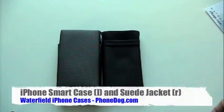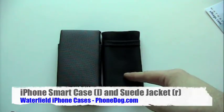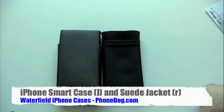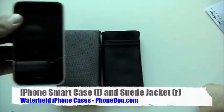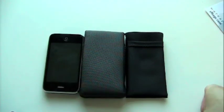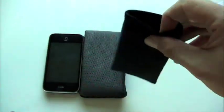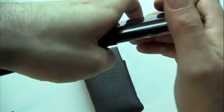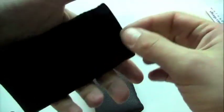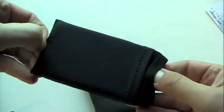So we've got two iPhone cases here. This is the iPhone Smart Case, and this is the Suede Jacket. These cases both work with the original iPhone and the iPhone 3G. Basically, this is a little different take on the iPhone case. It's not a hard shell that you snap your phone into while you're using it. Instead, these are more like slipcovers — you slide your iPhone in, and when you want to use it, you pull it out of the case.